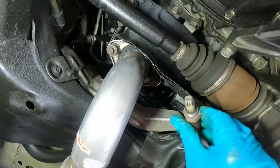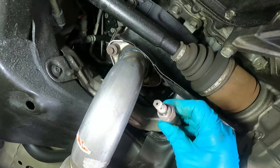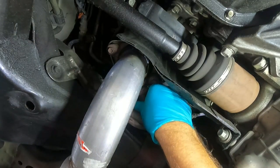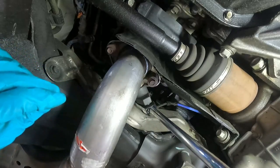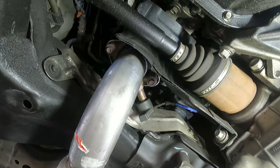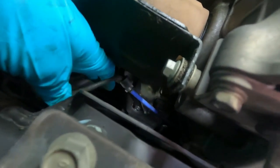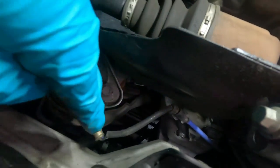This oxygen sensor doesn't look great, but I didn't have any codes prior to this happening, so I'm just going to put it back in for now. I like to spin it in the reverse direction to kind of pre-spin those cables, and we're just going to put it right into the new pipe here. I don't need to get real tight, just make sure it's snug and the wires look good. I'll tuck them back up into this clip — there's a little rubber shield around the oxygen sensor wiring and it fits right in there.